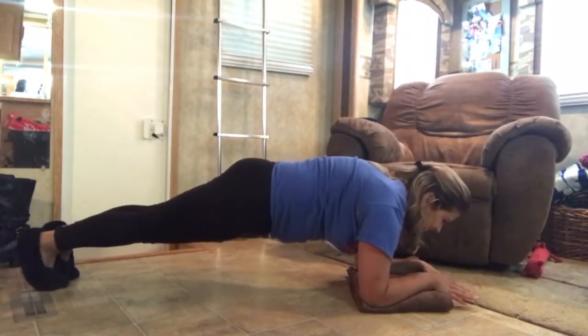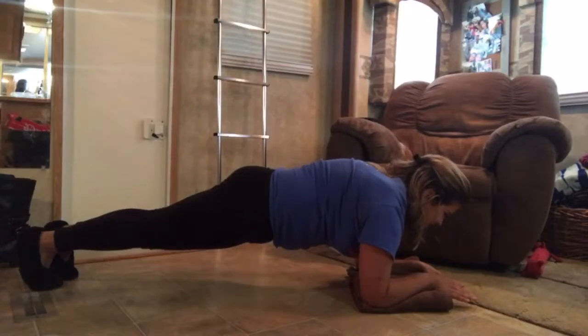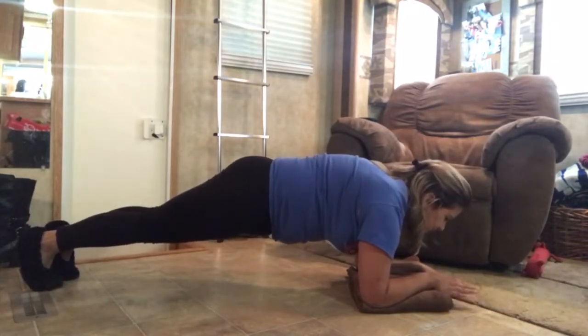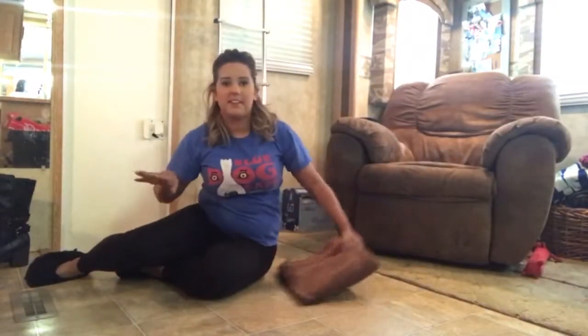Halfway there. Four, three, two, one. Okay, that's the only time we're going to do that.